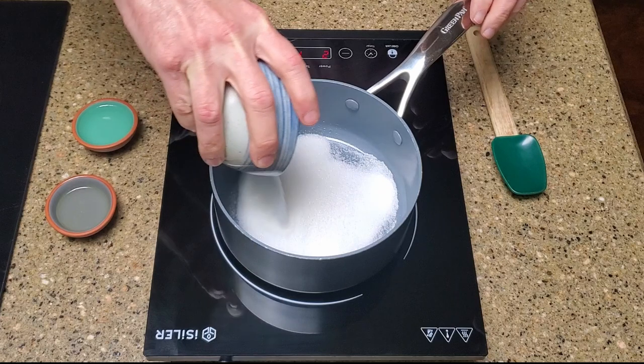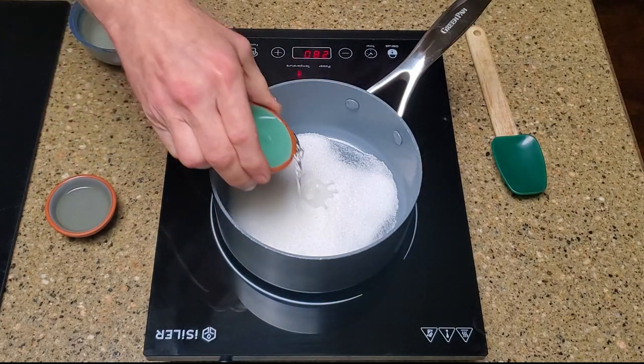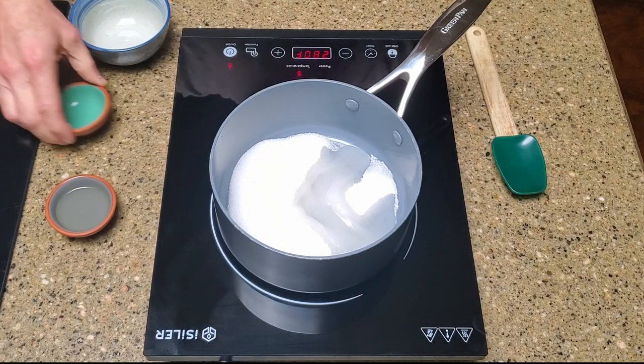Okay, let's make some candy. Combine the sugar, water, and corn syrup in a small saucepan over medium heat and stir until it comes to a boil.